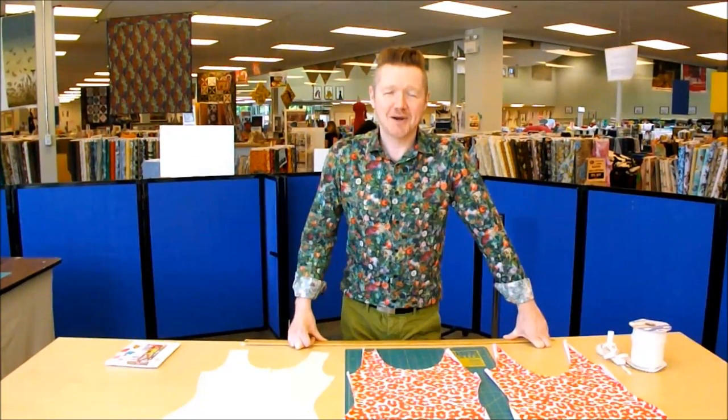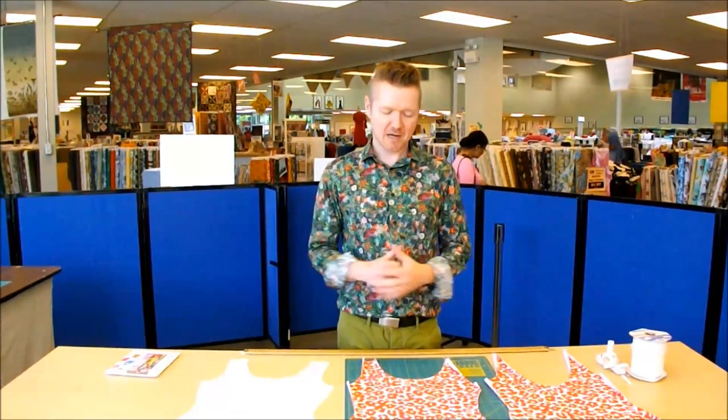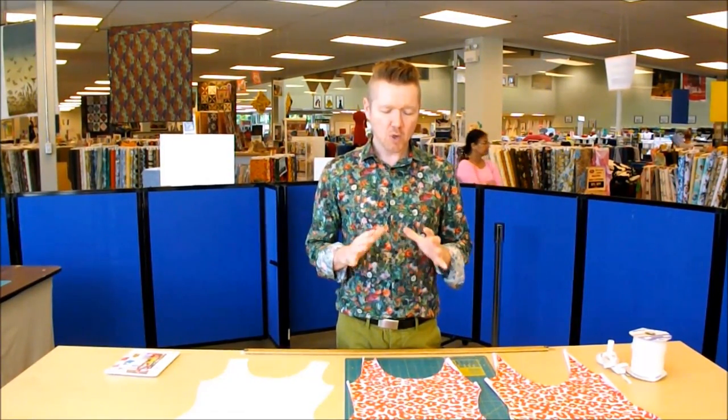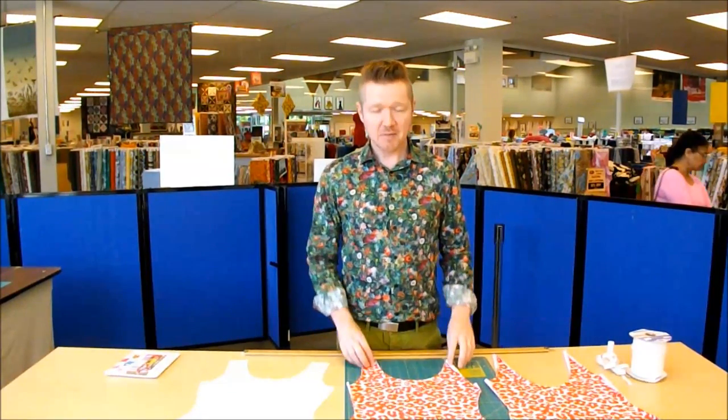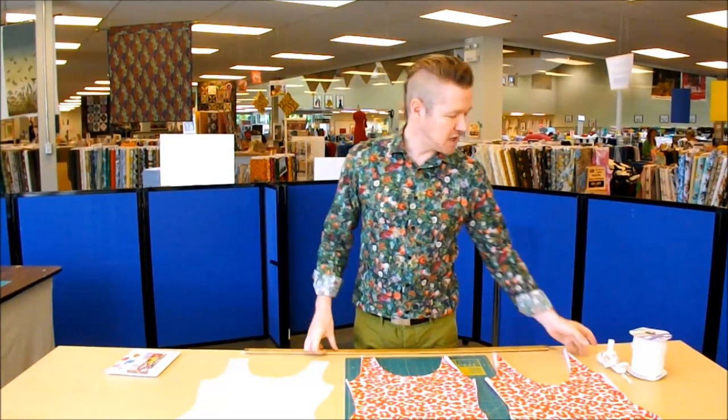First we're going to talk about some of the misconceptions in sewing swimwear and we'll finish with step-by-step instructions. The major misconception is that sewing swimwear is really difficult and a lot of people are really intimidated by it. We're going to be looking at some simple procedures using just the sewing machine to make a simple one-piece suit, and I hope you'll find that it's quite a manageable project.